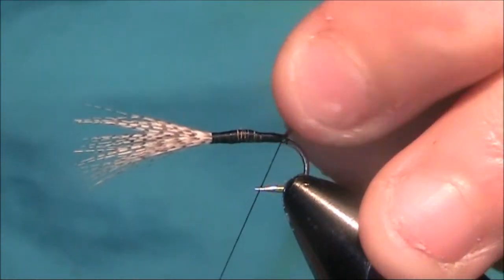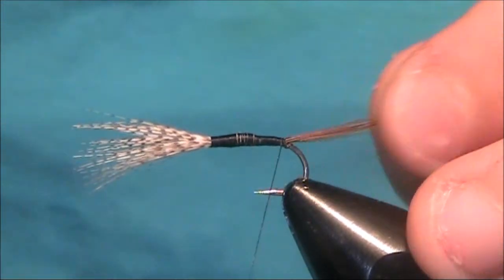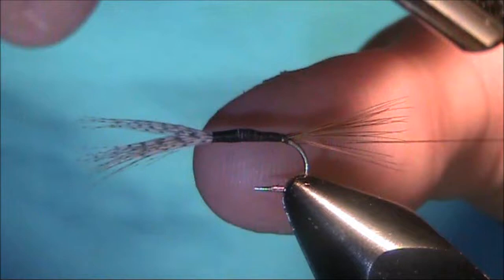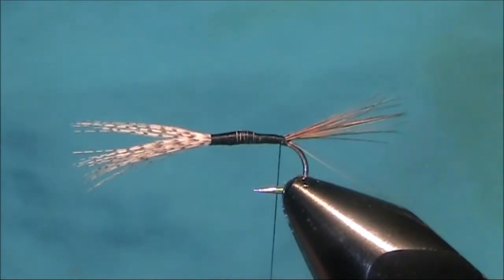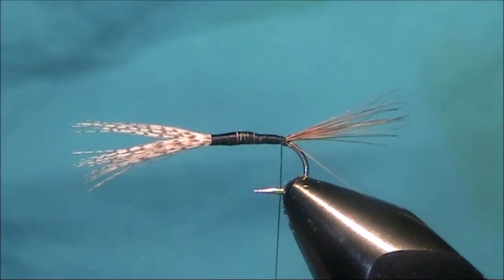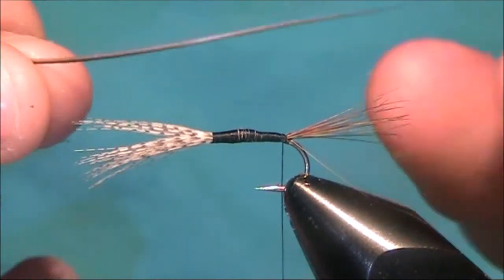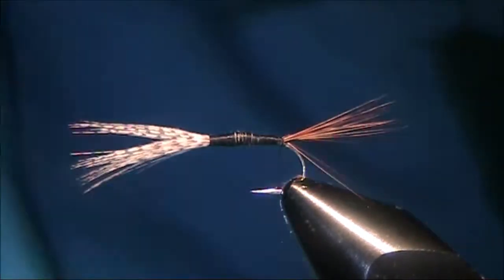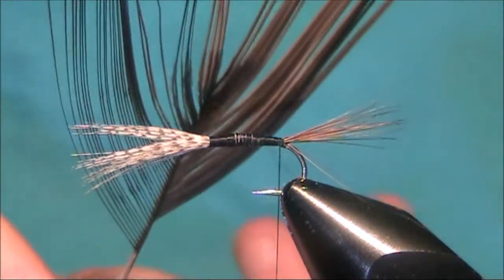At this point just make sure everything's sitting the way you want it. Come in for a turn behind. Now for the body, I'm going to use just a stripped peacock quill. You can use a rubber to get the hair off — I'll show you here. That is the whole peacock eye.